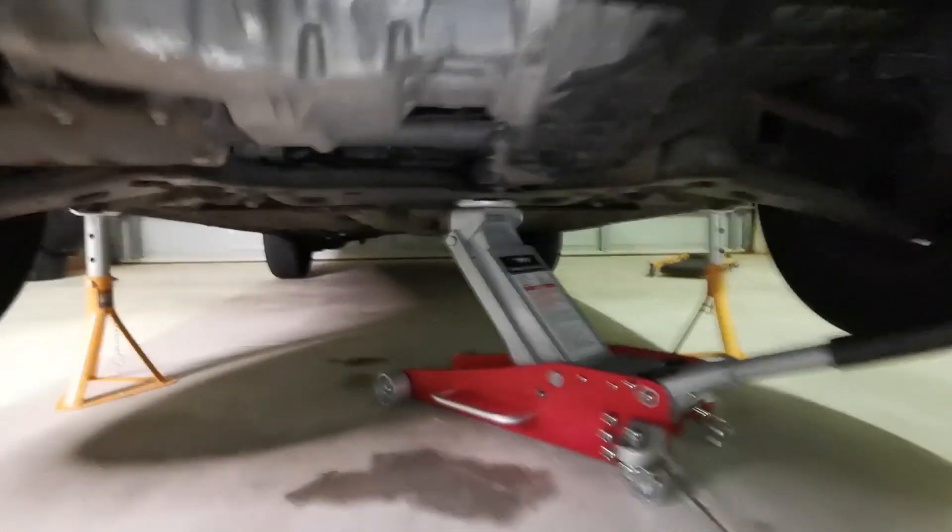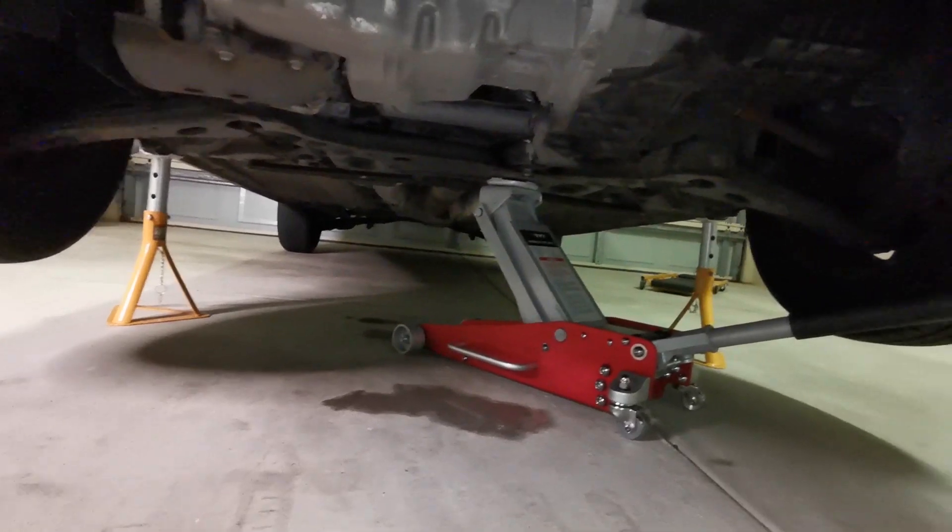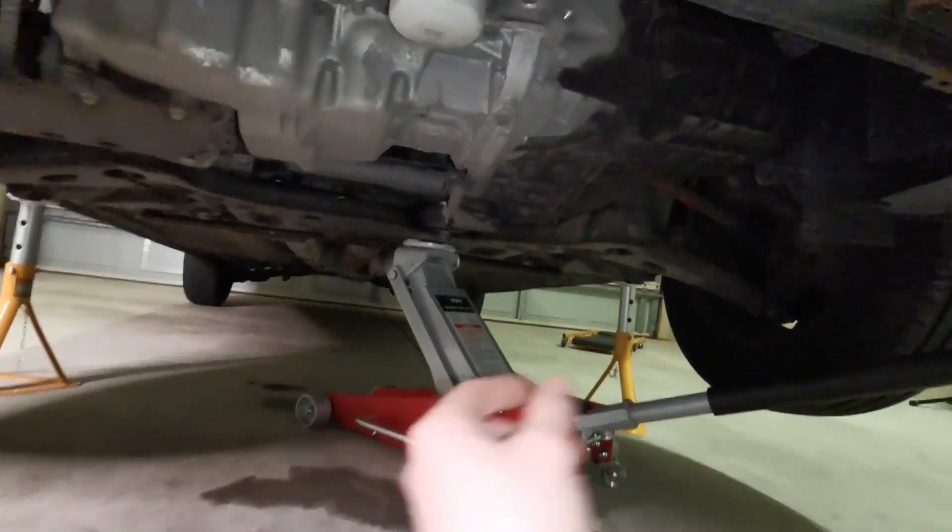The vehicle is up in the air now. The last thing I like to do is pick a spot for the jack to go in — that will be my third safety item. Even though I've got two axle stands, you can never be too safe when you're under a vehicle. I'll be using my creeper seat to slide in and out.